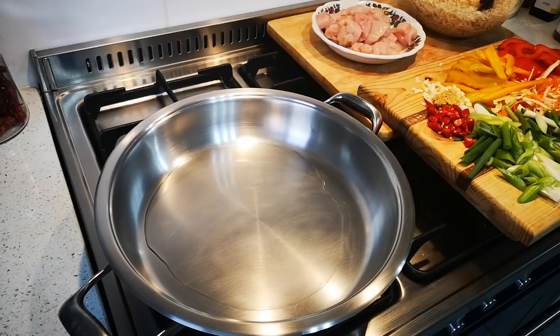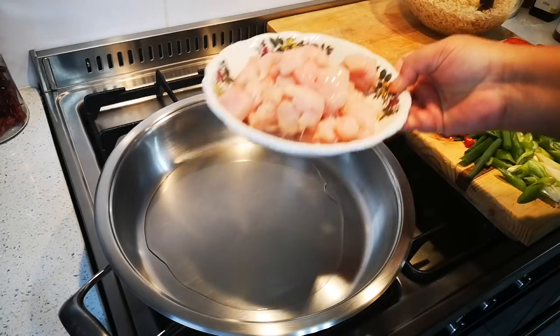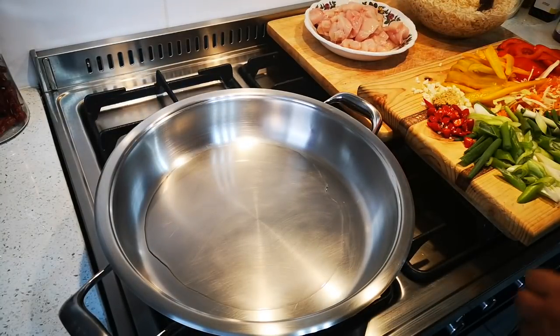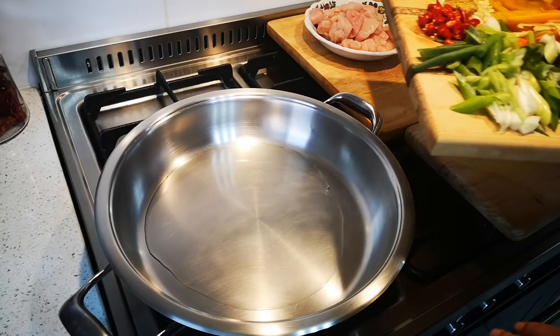Hello everyone, today I'm making chicken chow mein — my version. I've got 300 grams of chicken breast that I just cut up into bite-sized cubes, and I've got a little oil in my pan heating up.